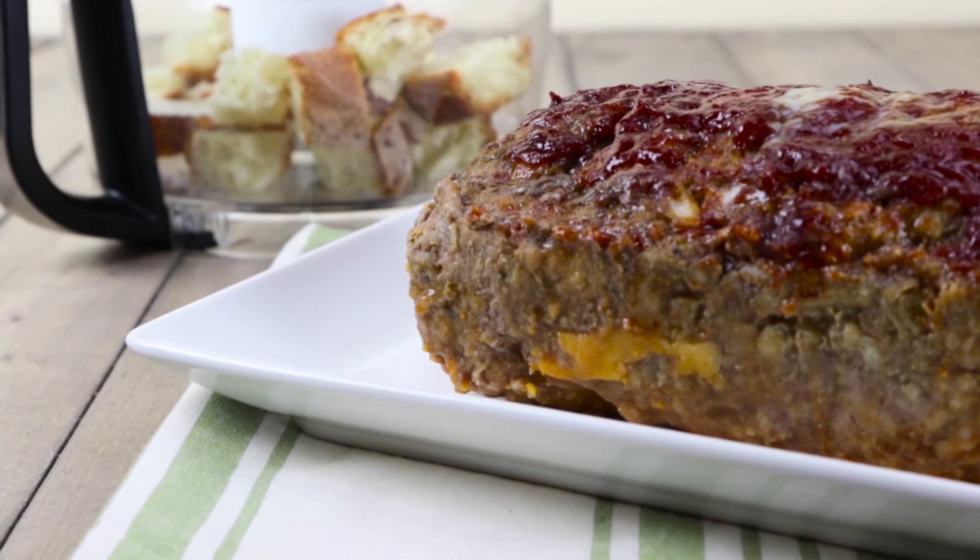Meatloaf is arguably one of the best known uses for stale bread. It serves as a perfect binder holding the meat together while cooking, adds some heft, and absorbs any extra liquid while cooking.